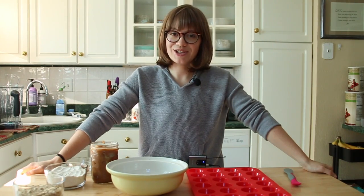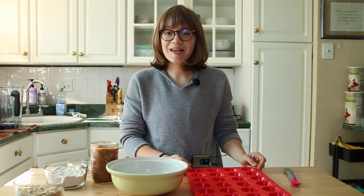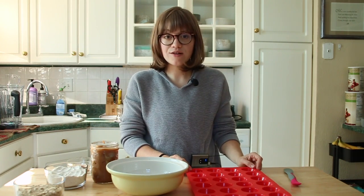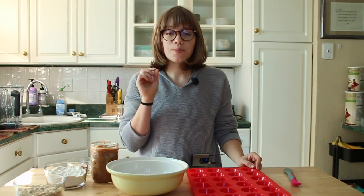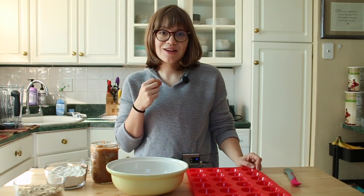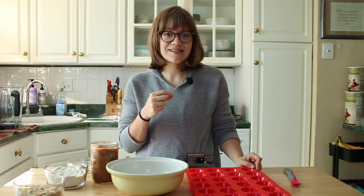Hey guys, it's Brittany and welcome back to my channel. For today's recipe we are making mini pumpkin pies. They're whole food plant-based, no refined sugar, and delicious. The perfect treat if you're going somewhere in October or maybe even save it for Thanksgiving. These are individual little pumpkin pies that I love.